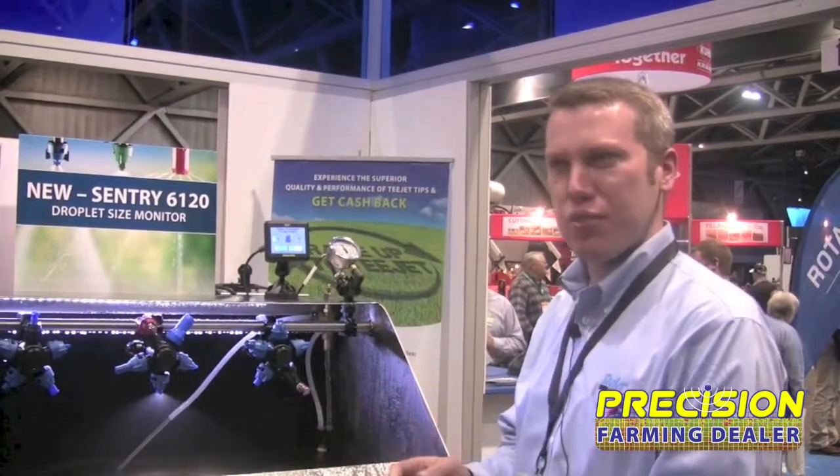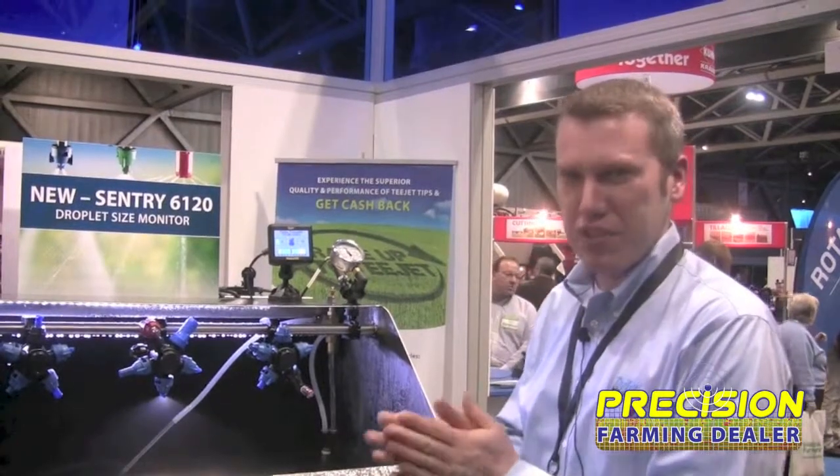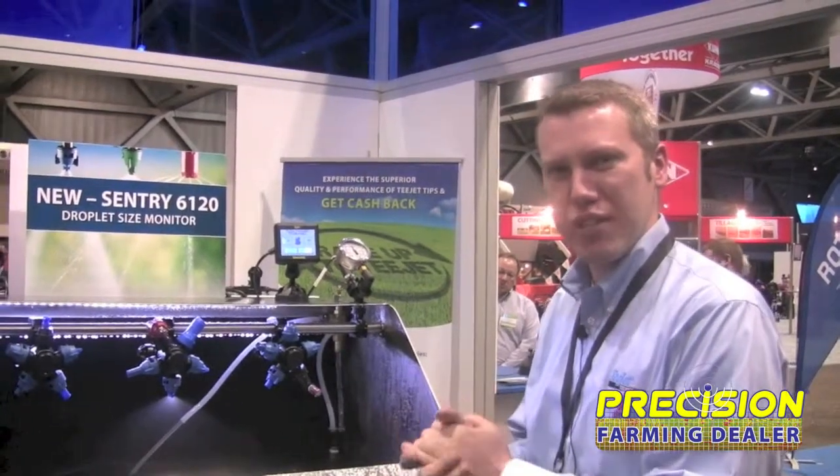A farmer can buy it, put it on his machine and roll. So I think anybody that does spraying, whether it's a self-propelled or pull-type rig, it's a good fit for them. And for a dealer, it's an easy product to sell and a relatively low-cost item to stock as well.